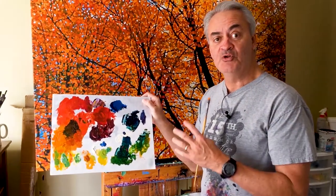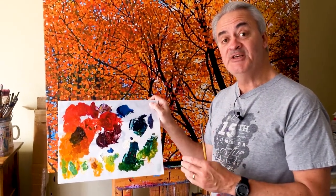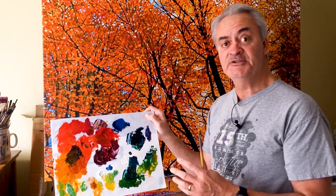What if I told you don't have to deal with these noxious fumes and chemicals to paint in oils? In fact, these are the paints that I'm using here right now. These are water soluble oils and I've been using these for over 20 years. If you've ever seen a painting of mine, it was done in water soluble oils.